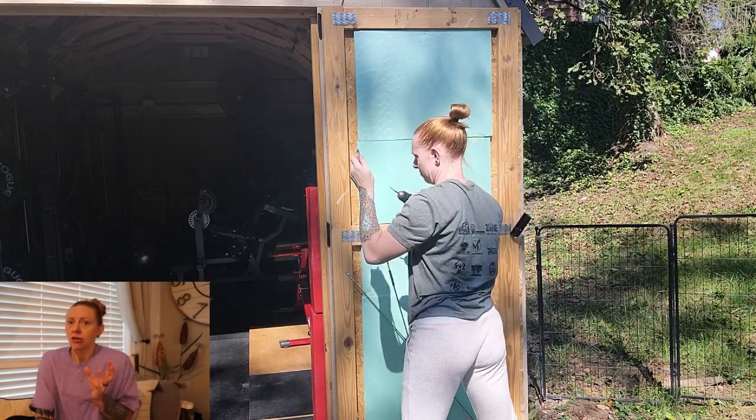We moved on to some little projects — I had little hooks to hold the door open, because I'd been using a cinder block for well over a year. So we got those hooks up, made everything nice and fancy, and then the shelving unit that I actually bought over a year ago we finally got to put up.